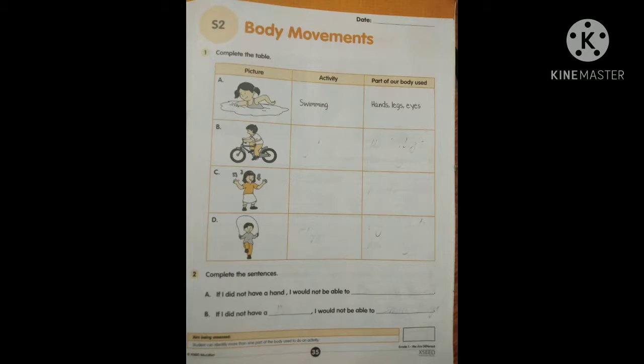See the second activity: Complete the sentence. A — If I did not have a hand, I would not be able to... If you don't have hands, what can't you do? Write your answer there. Number B — If I do not have a blank, I would not be able to blank. You can write anything here.